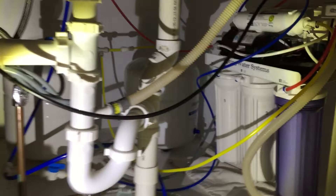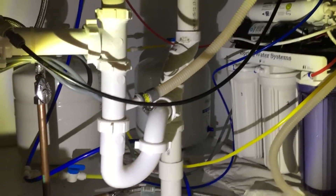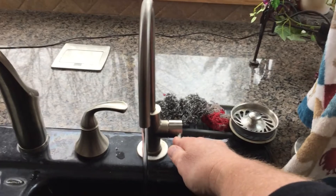We never lose pressure, but frankly with the boost pump system — this is a 75 gallon per day system — we've never run out of water or even had low pressure to our faucet, which I can show you right up here. And it works really well. This is just after the install because we still had pressure in the system.